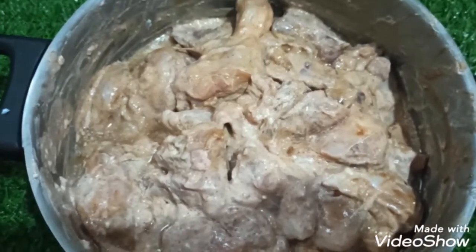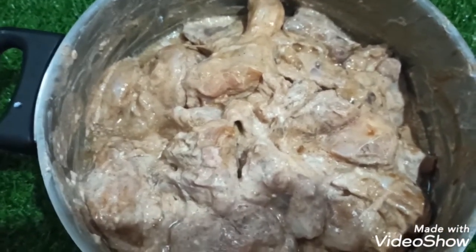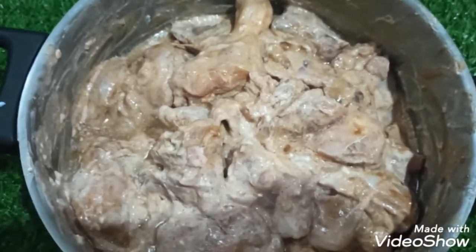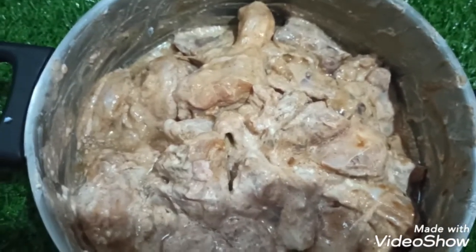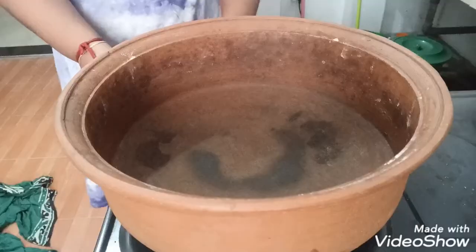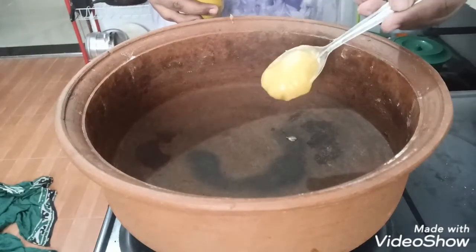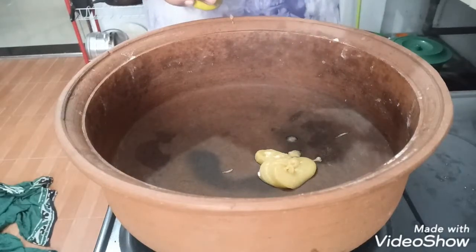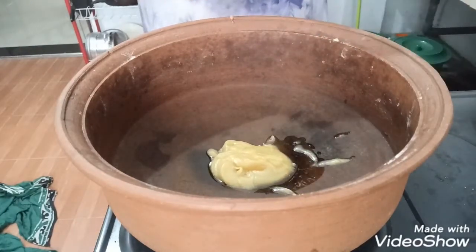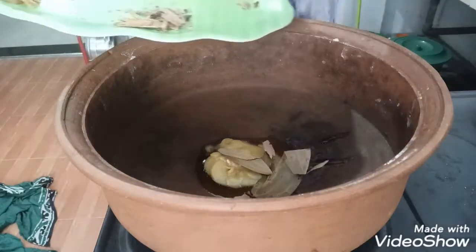1 tbsp. 1 cup, 4 pieces. I will grind the paste into a fine paste. I will grind the chicken and marinate for 45 minutes.